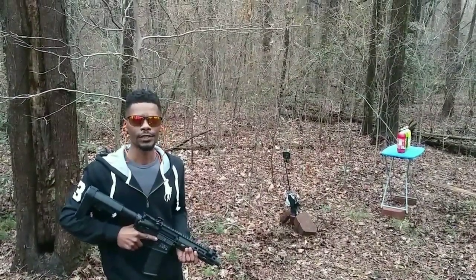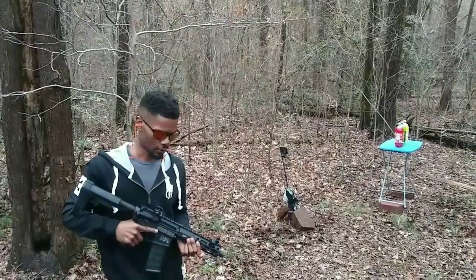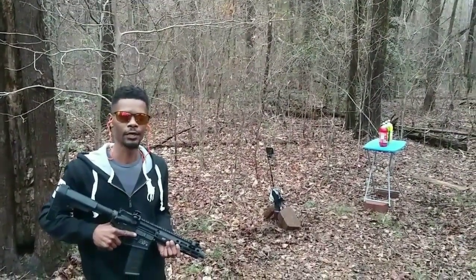Hey, what's up you guys. I'm Veteran Dad Tactical and I'll be presenting you guys with a performance review on the Smith & Wesson M&P 15 AR pistol.